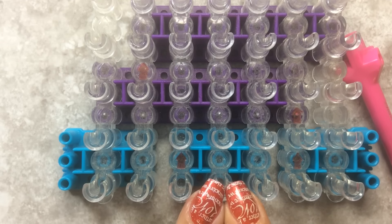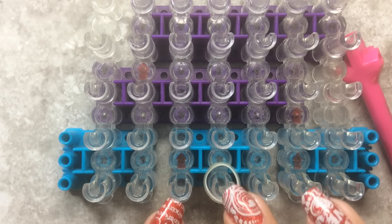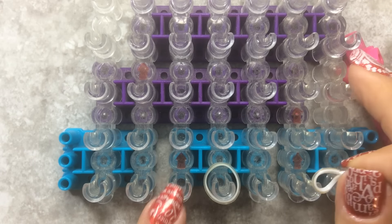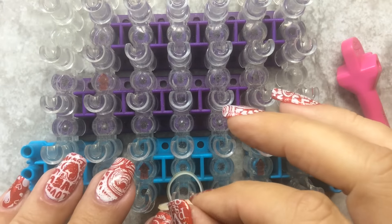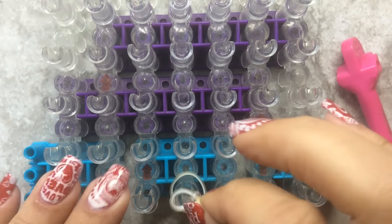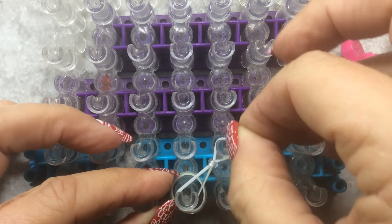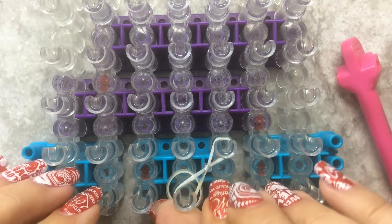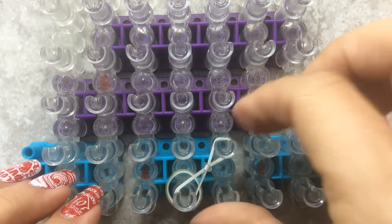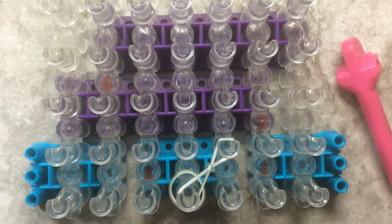First thing you want to do is lay a closure band on the first pin, pin bar four. Then we're going to take three out diagonal to the right. I'm using Persian white for this. Make sure you push your bands down.